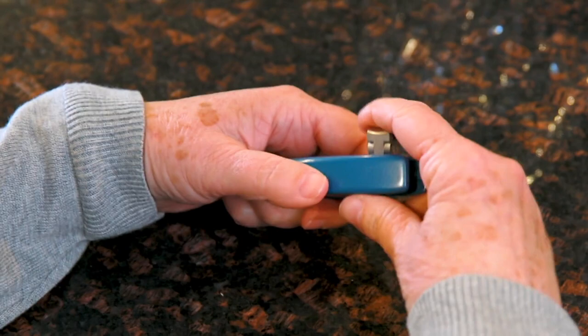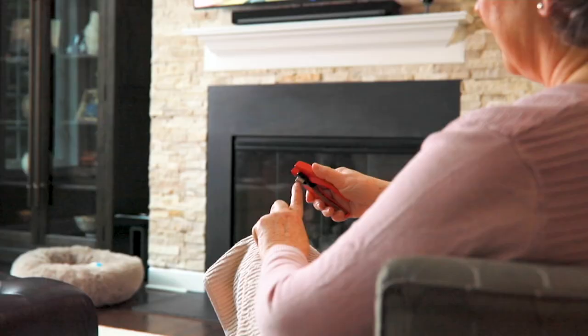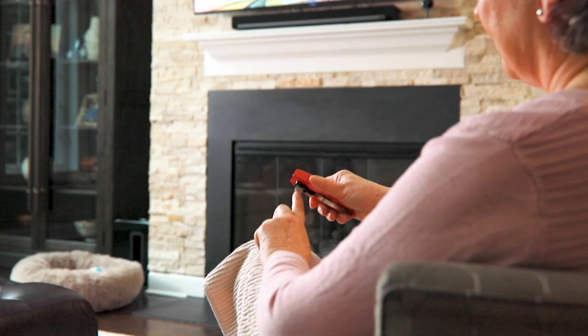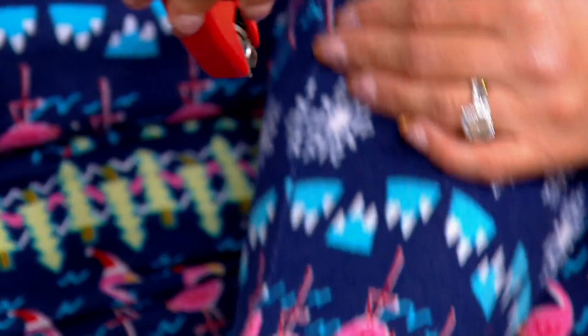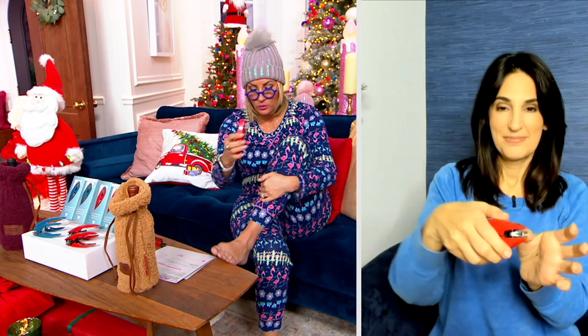I remember when my dad was alive, I had to trim his toenails a couple of times because he couldn't bend over. My mom certainly cannot do her feet either. But this not only makes it so comfortable, it makes it incredibly easy — you barely have to squeeze it. The swivel head means you don't have to angle it awkwardly to get down to the foot. It is a joy.